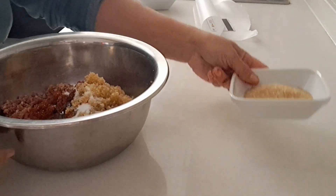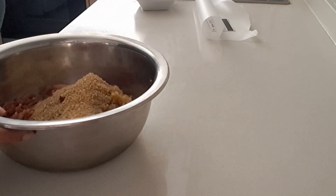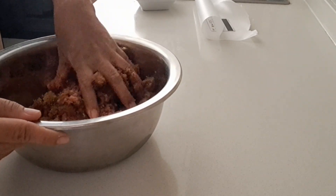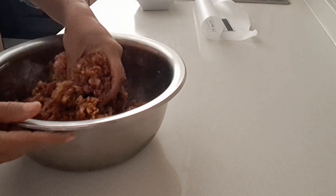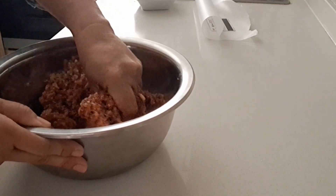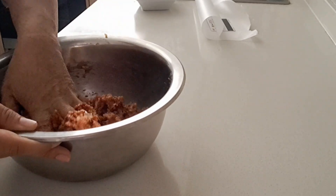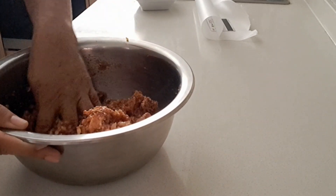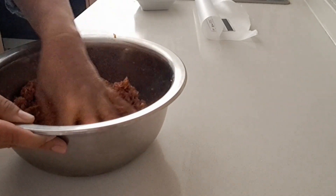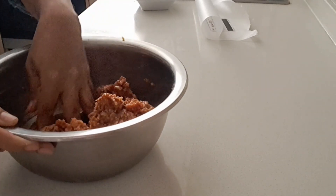First we're gonna add all our ingredients. I washed my hands so my hands are clean, and we mix our ingredients here. We're gonna mix the garlic, put together, also coconut oil.